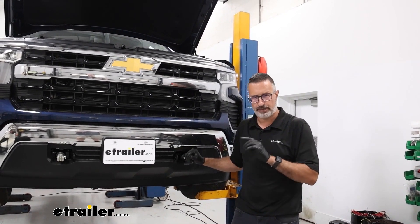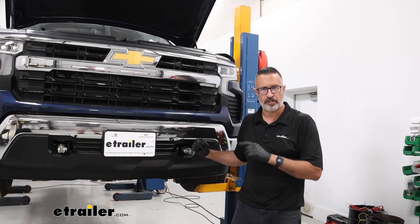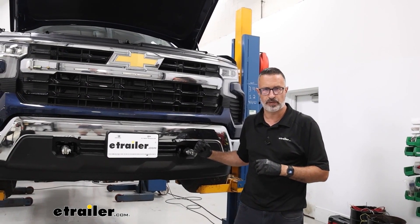That's going to complete today's look at some of the features and the installation of CURT's custom base plate kit with removable arms on our 2023 Chevrolet Silverado 1500.